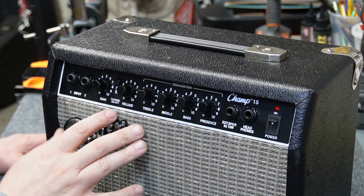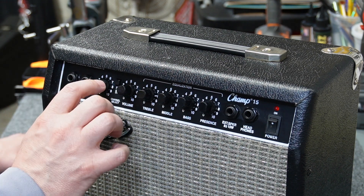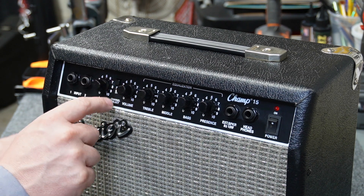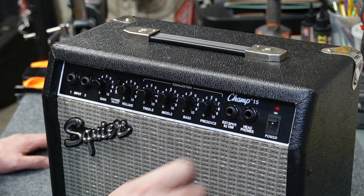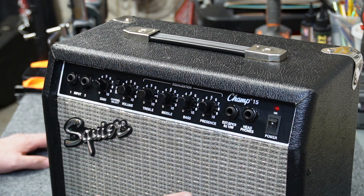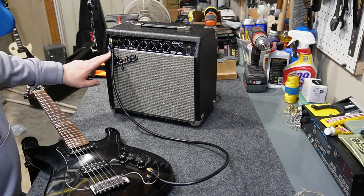Here's a closer-up view of the controls on the Champ 15. It's got two inputs — in my experience they do sound just a little bit different, so I'm guessing input two is maybe a slightly lower gain input. It's got the traditional gain and master volume with a channel switch in between, an equalizer with treble, middle, and bass, then a presence control which in my experience just adds more mids. It also has an external speaker jack and a headphone jack. The external speaker jack is nice to have if you want to experiment with a mini stack, though at only 15 watts I'm not sure this is the best amp to drive a large speaker cabinet.